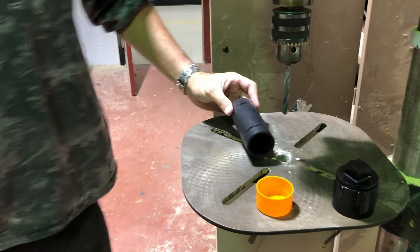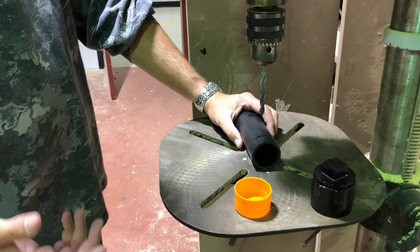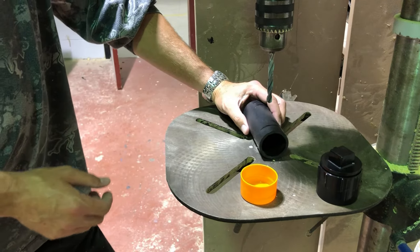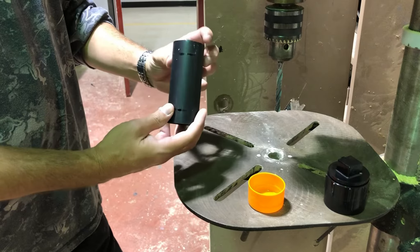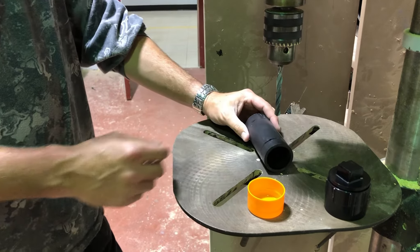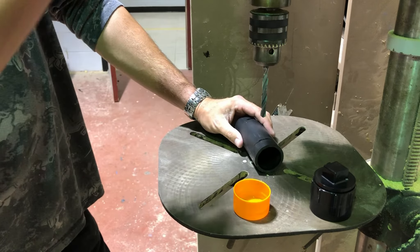Drill down through that in-between zone in four or five different spots — that's going to let the good smell of the bait through. I'm using a quarter-inch drill bit right now, but you can use smaller. I wouldn't use much bigger, especially if you're using the special bait I use for my coon cuffs — cat food and bacon grease and all kinds of fun stuff. It's on the channel if you haven't seen it.